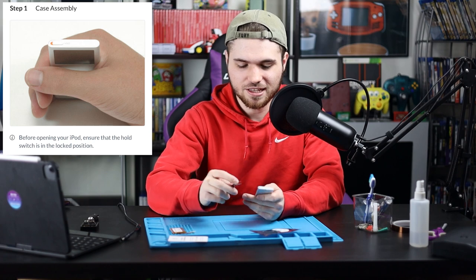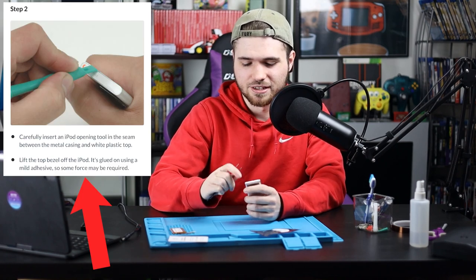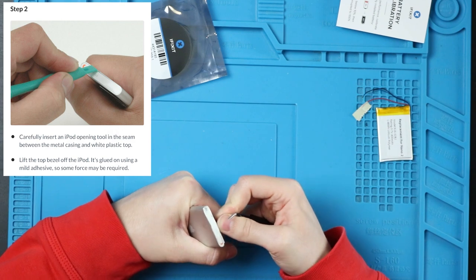First step is locking it, which means the orange side sticks out. I'm going to be heavily relying on the iFixit tutorial because I've never done this before myself. I will link that down below if you're interested.